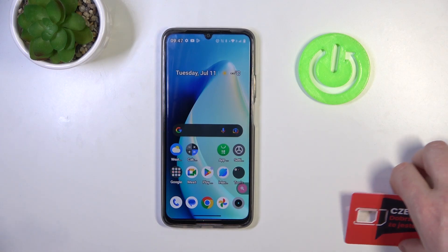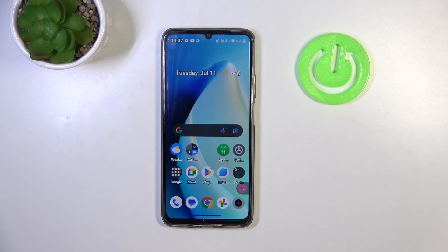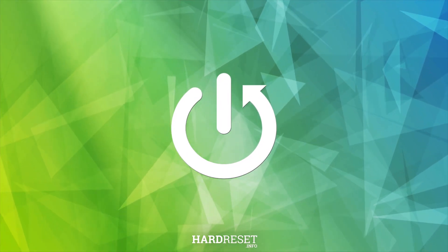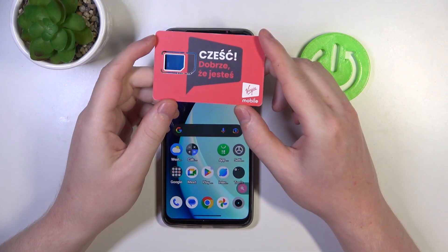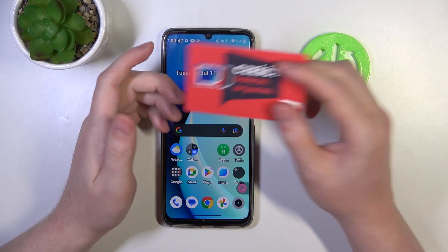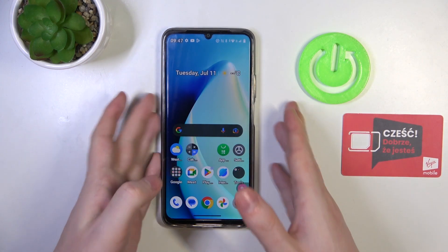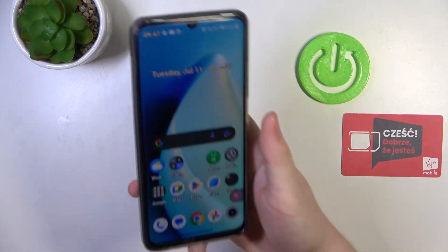Hello, in this video we're gonna check the size of a Realme C53 and compare it with my hands. To do this I brought a card that is the same size as any credit or debit card, just to help you see the size of my own hands and compare it with yours. Now let's pick up this phone and show you it from all angles.